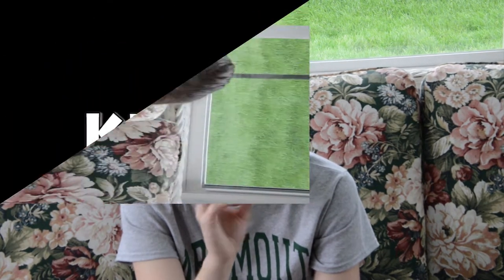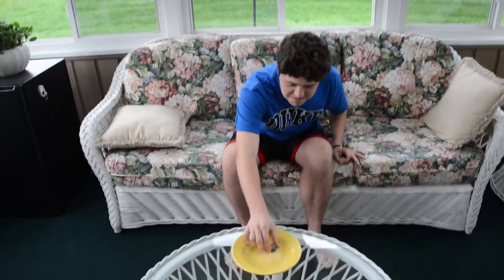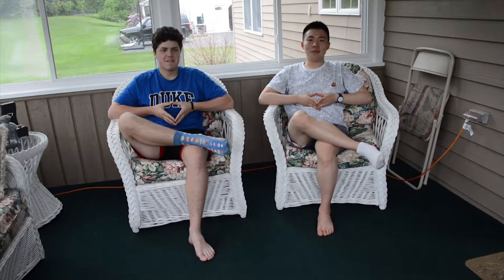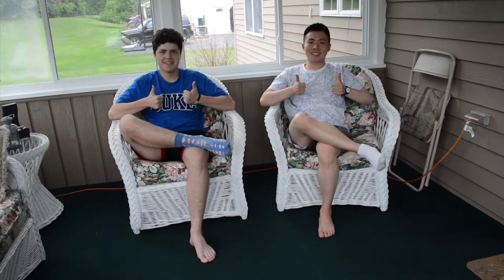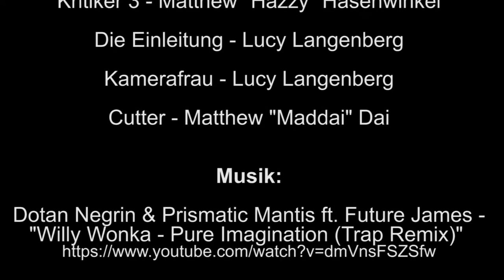I give it a seven out of ten. Critique three — Hazi says: sehr gut, sehr dunkel — very good, very dark. I think it's an 8 or 8.5, very very good. And that's the end. Thank you for watching. Give us a like and don't forget the Maddie channel. We'll see you next time. Bye!